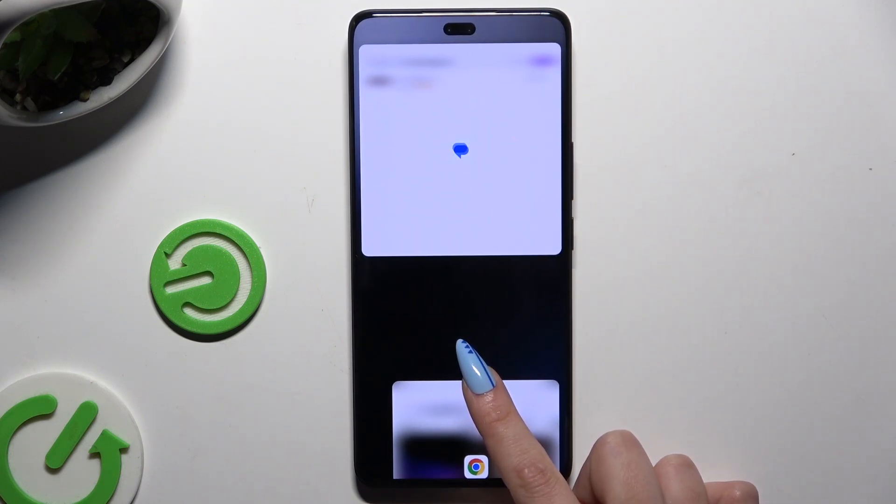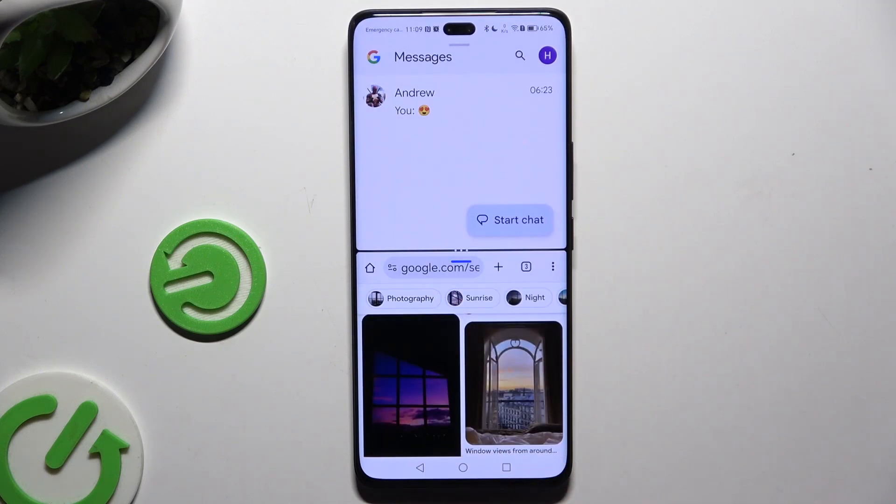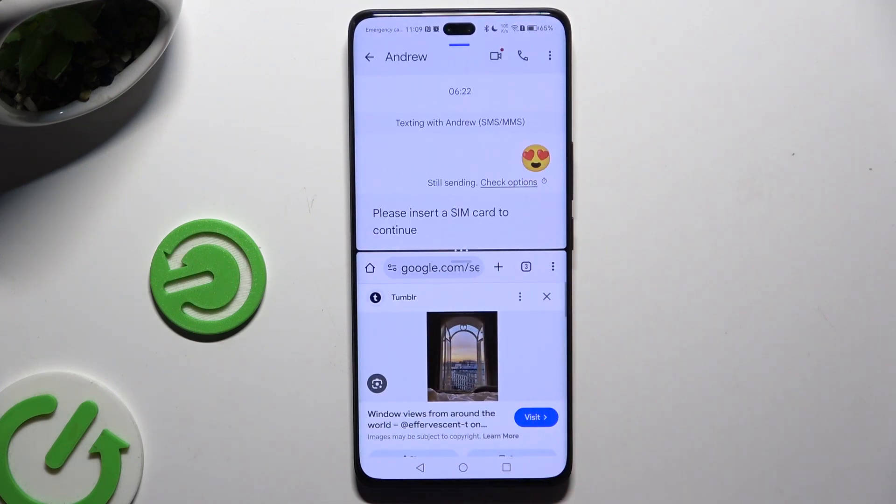When you see the blurry area, let go. As you can see now, I can use both of my apps at the same time.